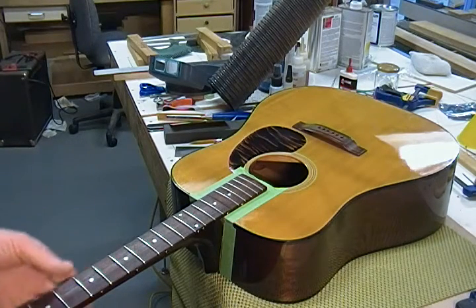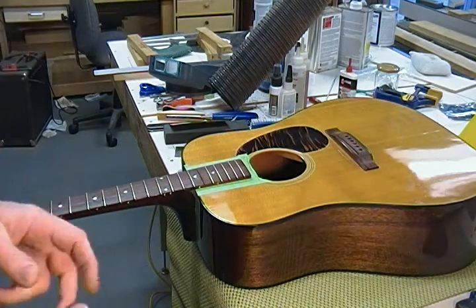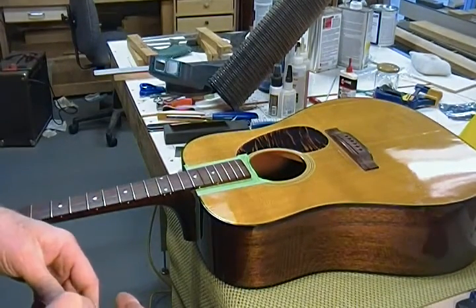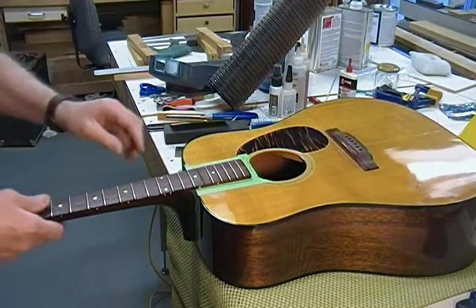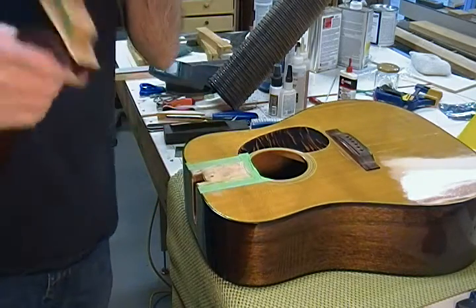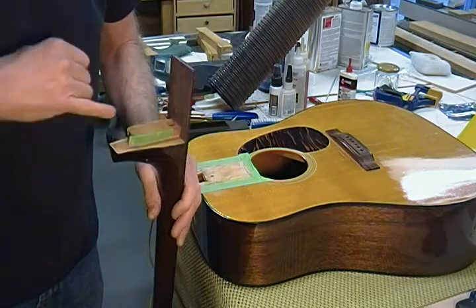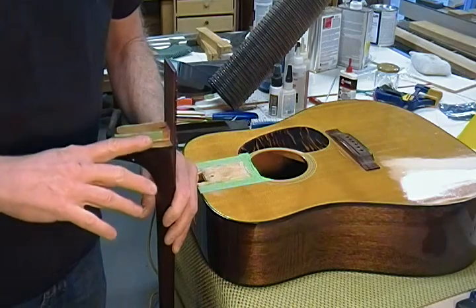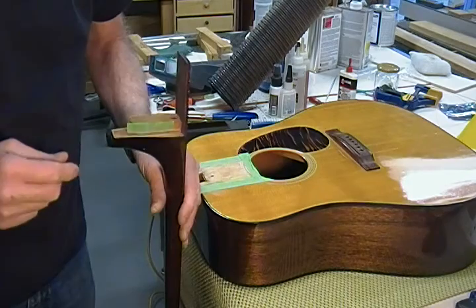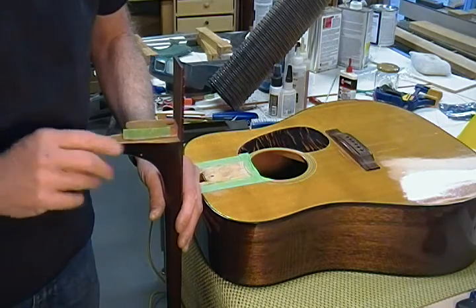Hi guys, it's Dane at Jonah Custom Guitars. We're back on the J50. I showed you some preliminary pictures of me taking a relief cut on the inside of the heel here, and then starting to sand. I think in the video I just took a little off from here to nothing.